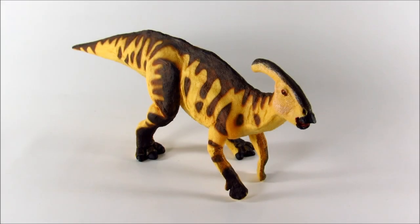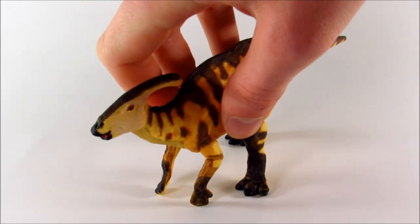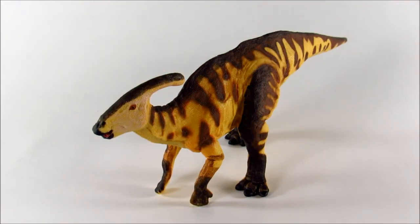Hey guys, how y'all doing? Bioniclesaurus here, and in this video we are going to be taking a look at the Safari Limited Parasaurolophus. This is a gorgeous little figure, and just to start out, let's talk about the sculpt.